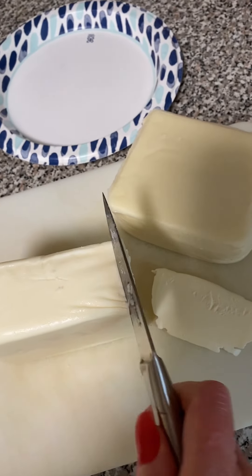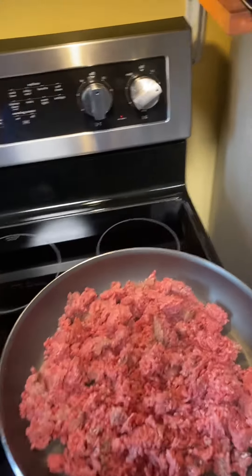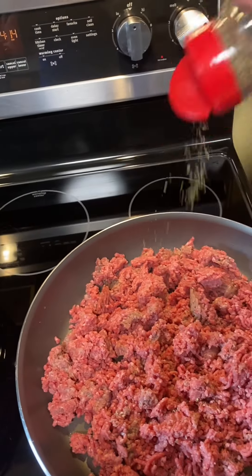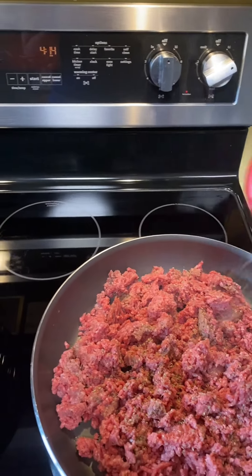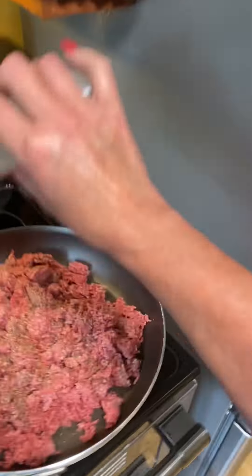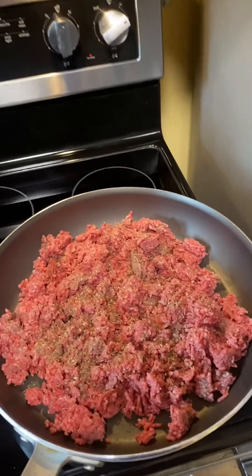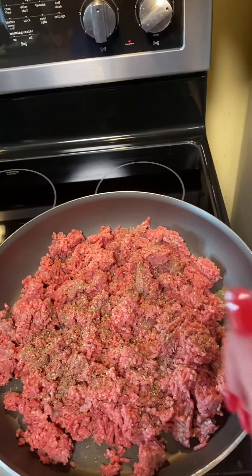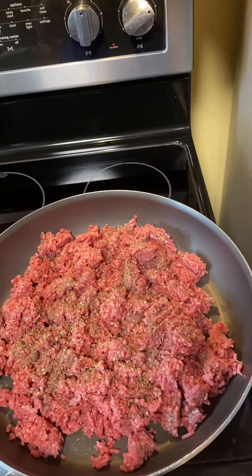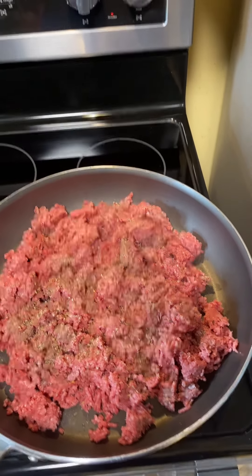Just slice the mozzarella like so, about yay thick, lengthwise. For the ground beef: some oregano, some salt and pepper, on high. The important thing about this part is don't break it all up to hell like you were doing taco meat. This you want to leave a little bit of chunks in — I'll show you closer to the end product what I'm talking about.